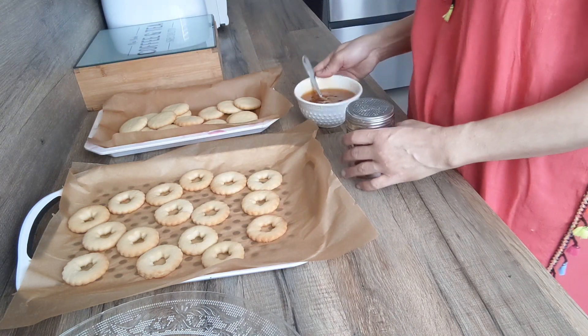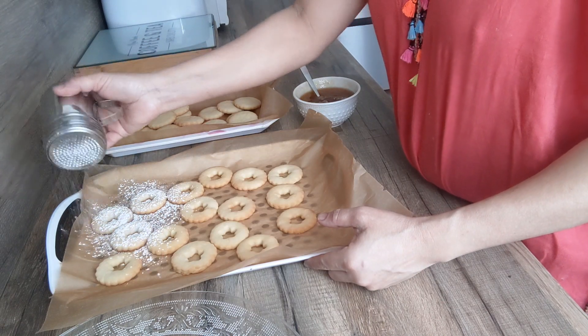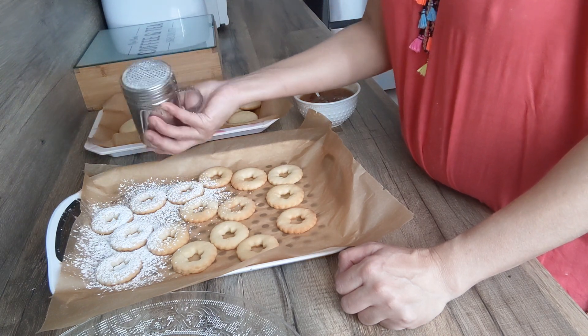Nos sablés sont bien cuits. Franchement, je les laisse pas trop dorés. Là j'ai préparé ma confiture. Donc j'ai mis un petit peu d'eau pour que la confiture soit un petit peu, on va dire, pas trop épaisse.